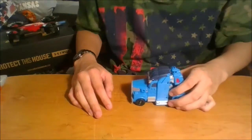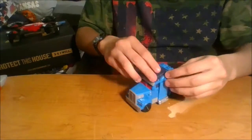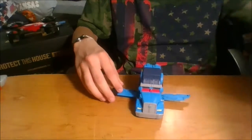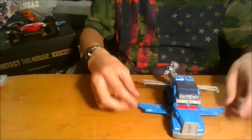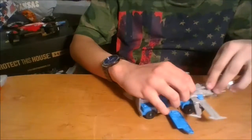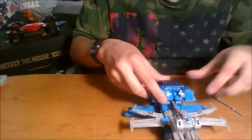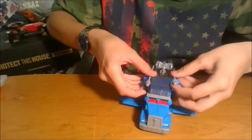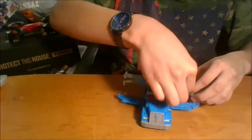Let's go ahead and transform him. Start by taking these two side panels — there's a tab there, untab it, and fold them straight down. Real quick, you can take this back panel, plug it in, and make a totally epic flying semi truck — if the legs don't come unpegged. You can also fold these sections out, and you'll see two clips here — just clip them in like that. Now he's armed.